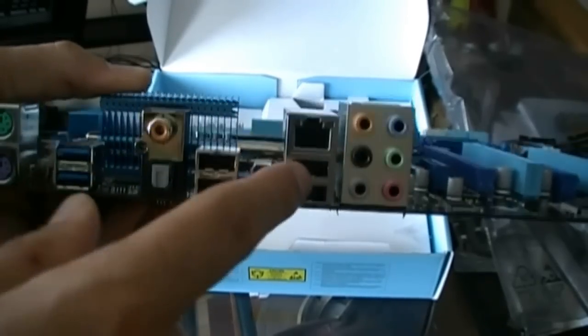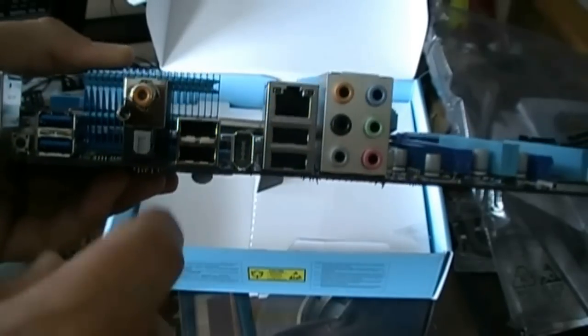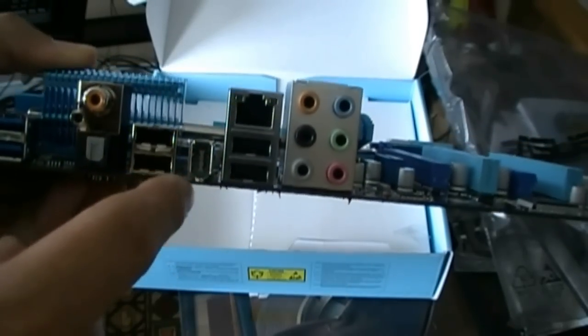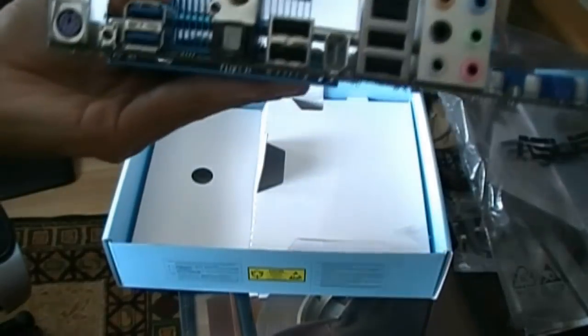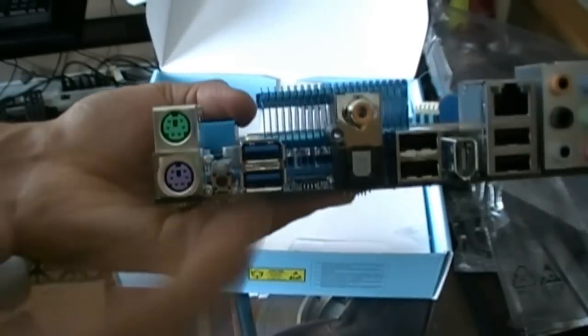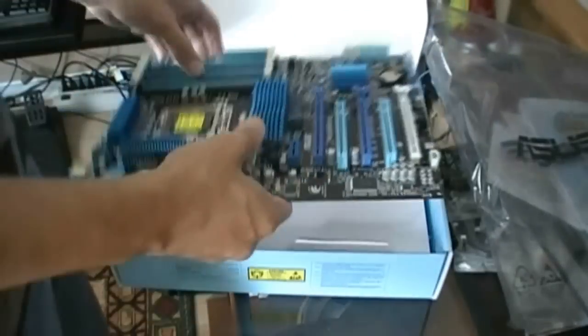Let's go around to the back IO shield plate. We got 7.1 audio, gigabit Ethernet, two USB 2.0, four ports total, Firewire, optical and coax, USB 3, and PS2 for mouse and keyboard. I don't know why they keep these around — they should just get rid of them and do tons of USBs. That's one thing I like about gigabyte boards: lots of USBs on the back.